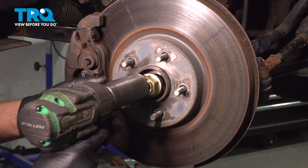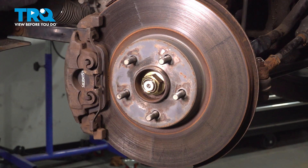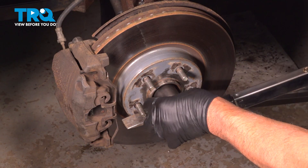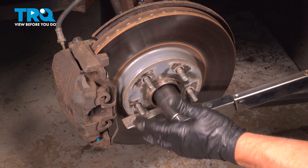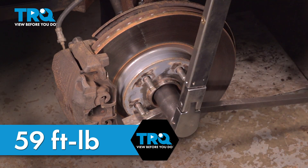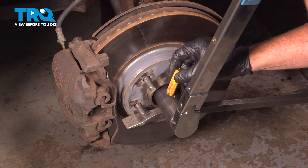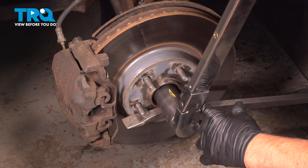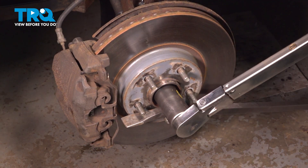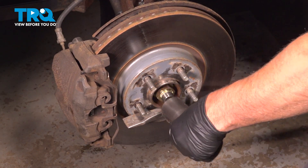Put the axle nut on, get that started, and just get it snug. I'm gonna take a pry bar and put it between the studs so the hub doesn't spin while we're torquing it. Torque the nut to 59 foot-pounds, and then go an additional 90 degrees. If you have a torque angle meter you can use that; if not, just use a crayon on your socket and make the mark go 90 degrees. And that's 90 degrees — that's good.